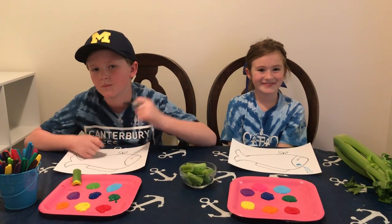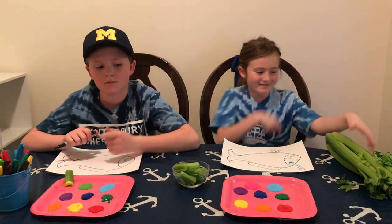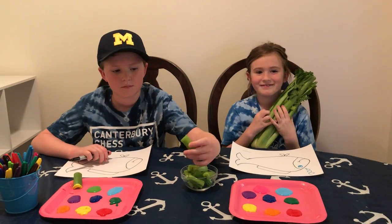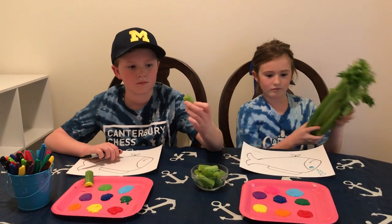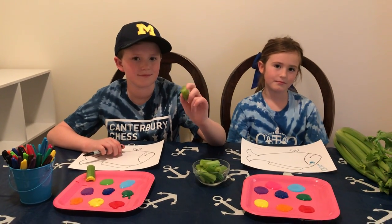We are going to use some items that you may already have around your home. First thing we're going to use is celery for the stamping. Betsy's holding celery as it would look if you bought it at the grocery store, and we've already pre-cut the celery into smaller pieces for you to use to stamp.